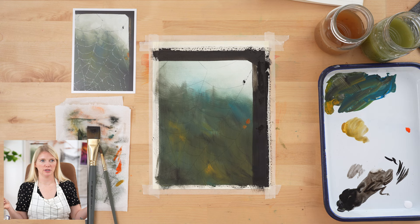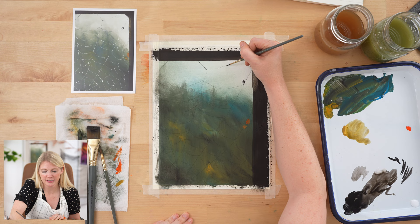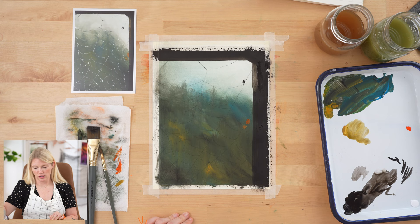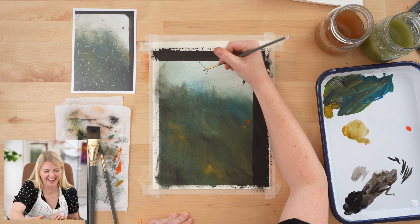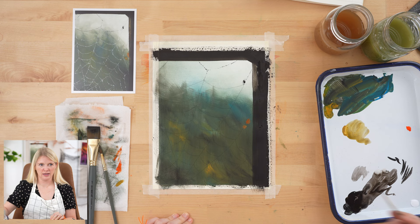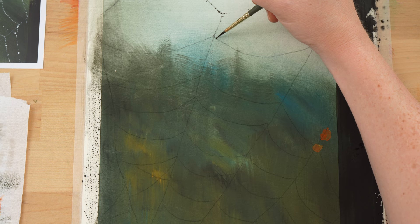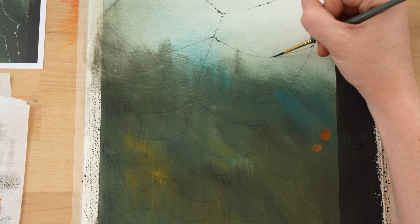I painted my spider quickly using black. To make this spider web look realistic, focus on a couple of things. First, we rely on implied lines — you do not need the dots to be consistent, touching each other, or the same size. You actually want to leave gaps and change up the size of your dots. Be careful, though, because your brain will want to create patterns. When you notice that happening, just redirect: it's brainless painting time.